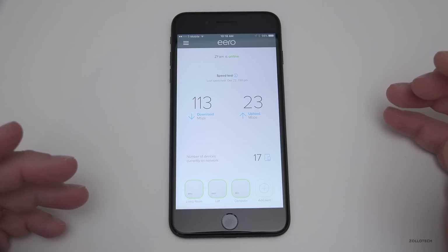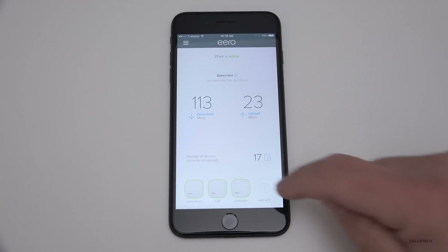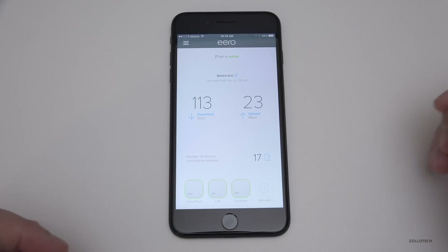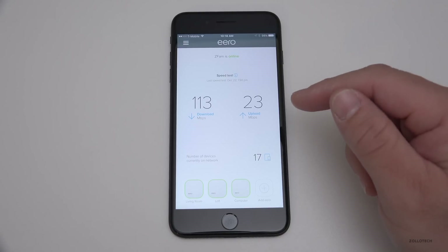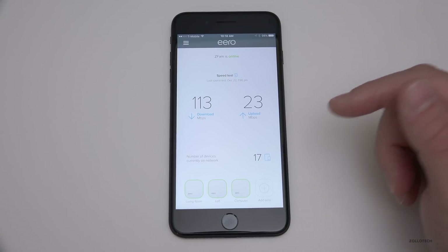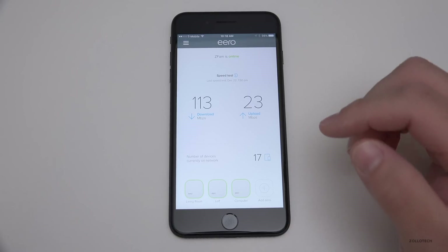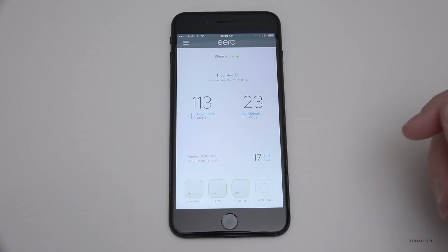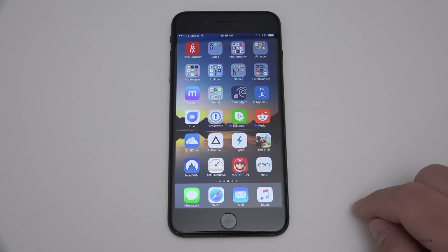I'm very impressed by Eero. These are really nice routers and my house doesn't have any dead spots anymore — everything's fast no matter where I walk, and devices just hop from router to router seamlessly. I definitely advise checking them out. I'll leave a link in the description below along with a coupon code for a discount if you order from them. If you haven't heard of Eero, they're really great and work very well. If you haven't subscribed already, please subscribe and like. As always, thanks for watching — this is Aaron, I'll see you next time.